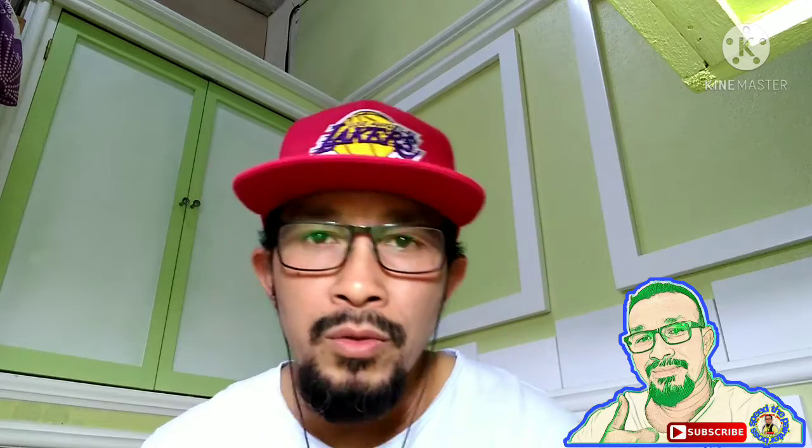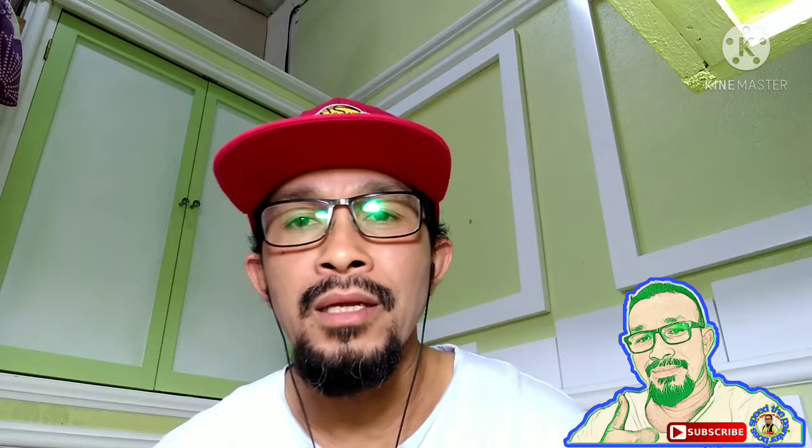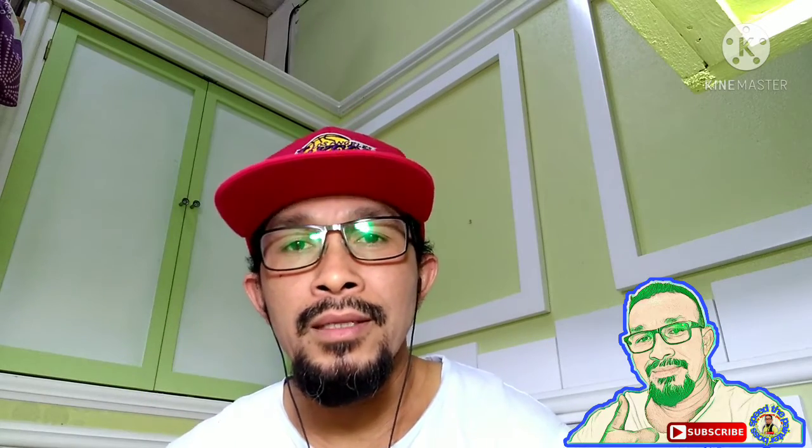Maraming salamat mga boss sa inyong pag-antabay sa aking mixing tutorial. At siyempre kung inyong nagustuhan ang aking mixing tutorial, paki like and share. At siyempre paki-subscribe na rin at i-click ang bell para maging updated sa aking mga video. Maraming salamat mga boss, ingat-ingat tayong lahat.